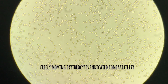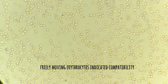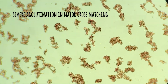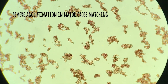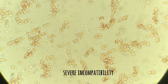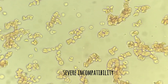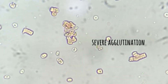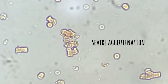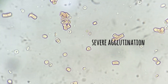A compatible sample will show individual RBCs that are not clumping with each other. An incompatible sample will show RBC clumping under the microscope. If you see RBC clumping in major, minor, or both, then the samples are not fit for transfusion. Agglutination can be differentiated from rouleaux formation by adding a drop of normal saline — rouleaux formation will disintegrate in normal saline, whereas agglutination will remain the same.